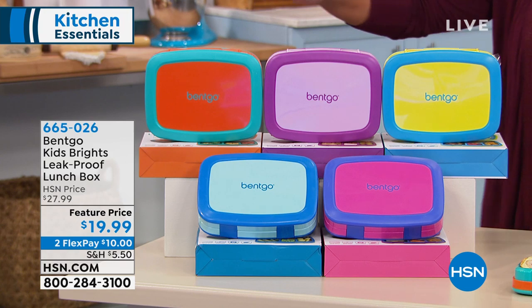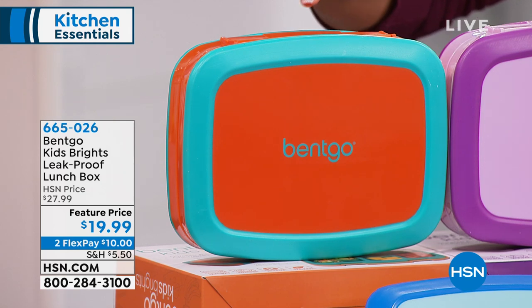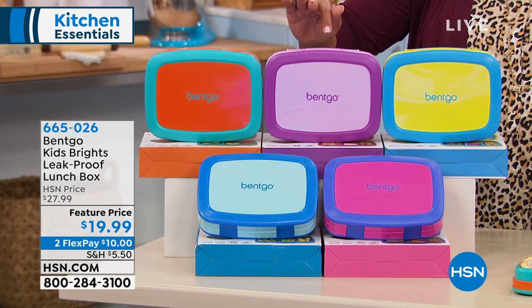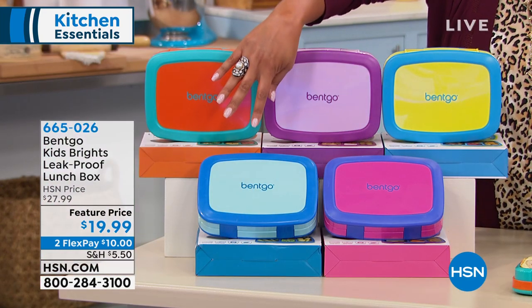If you want the orange, it's already last call — there's only 20 left. These are flying off the shelves everywhere. Let me take you through the colors real quick. You can choose orange, you can also get the purple, which is really nice. This is your citrus yellow, we have fuchsia, and then we have the blue.